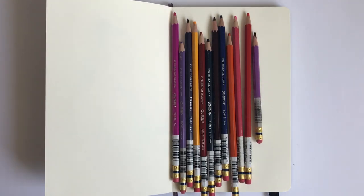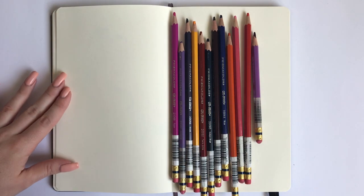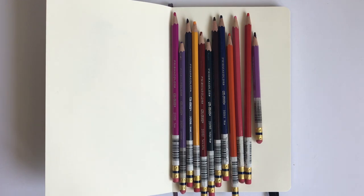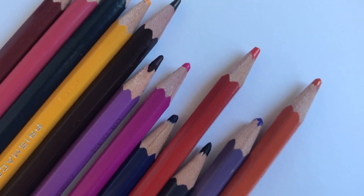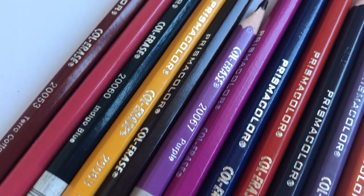This video is not sponsored in any way — but I wish it was, so Prismacolor, what's good, I'm waiting for you. Here are all the colors of these pencils that I own, but Prismacolor has a total of 24 colors. The colors I use the most are definitely pinks and purples, but that's just personal preference. Basically there's no difference between shades — every shade works just as well.